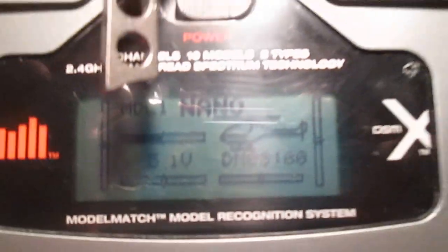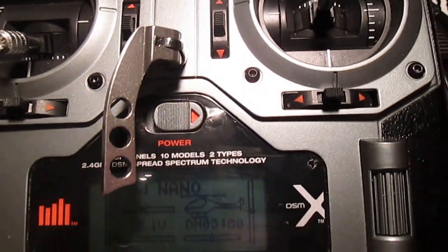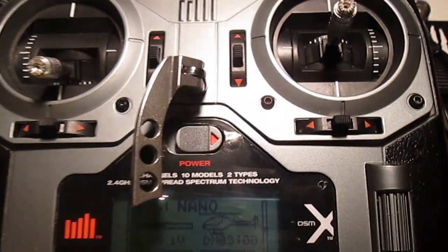That's actually about it. The rest of your settings would just be per the manual. The only other thing I would change would probably be your timer. If it's four minutes, I would change it down to three, because you buzz through batteries a lot faster.